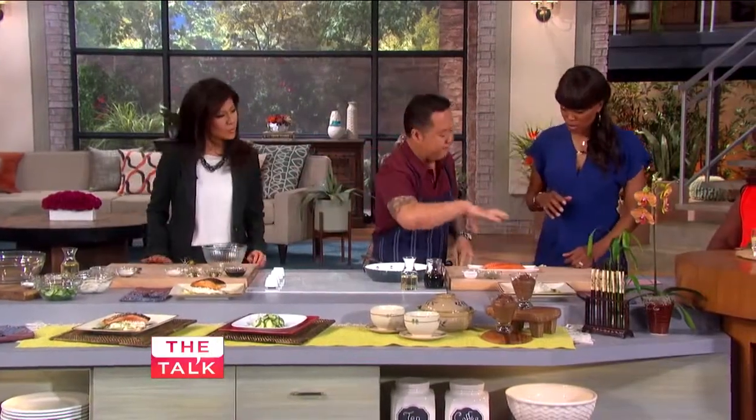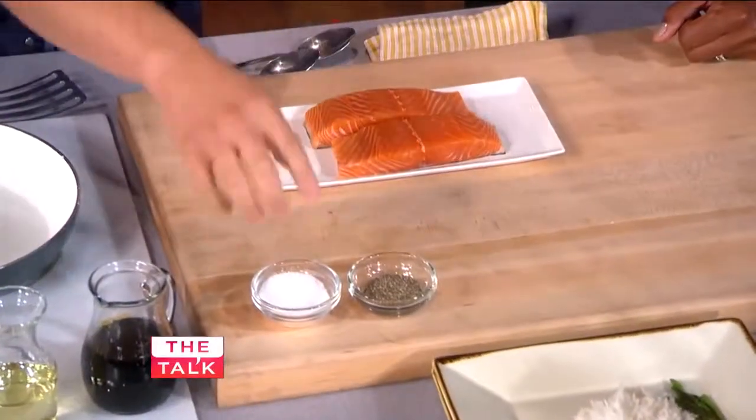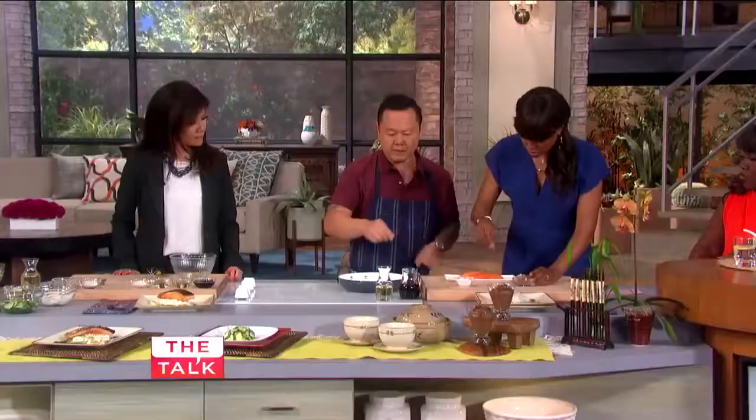In Japan, we do a lot of fish teriyaki. We're going to start on this side — this is salmon. You can use any really great fish that you would grill. How about a little salt and pepper? Salt and pepper on both sides.